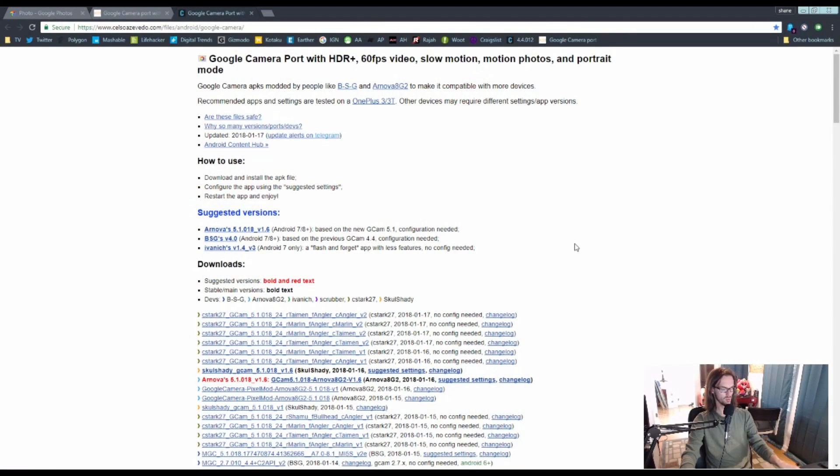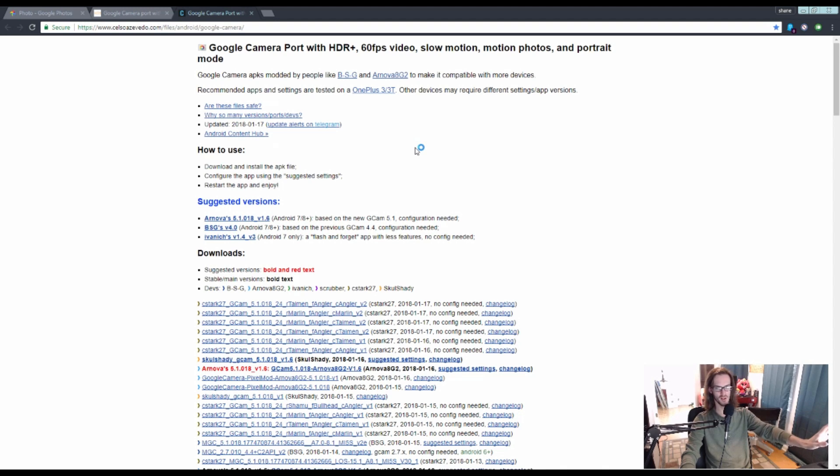So, in my last video, I posted about this webpage here, where I pointed you towards a series of ports of the Pixel 2 HDR Plus camera. These ports are actually for the OnePlus 3 and OnePlus 3T, but they seem to work fairly well on my LG V30. It gave my camera HDR Plus, and in certain situations, took the picture quality up a couple notches on the V30 — right there, comparable to my wife's Pixel 2. I will have a side-by-side comparison video of this phone and my wife's Pixel 2, both using HDR Plus as a comparison.